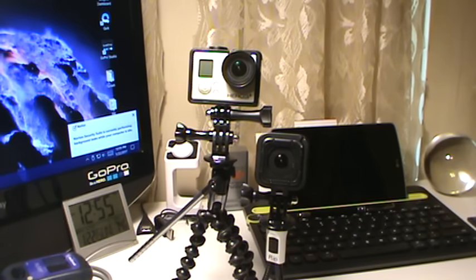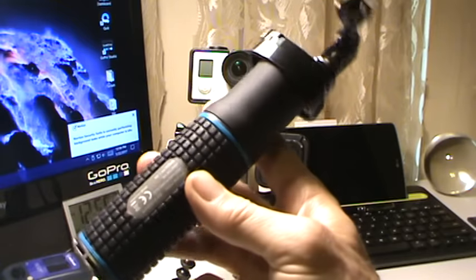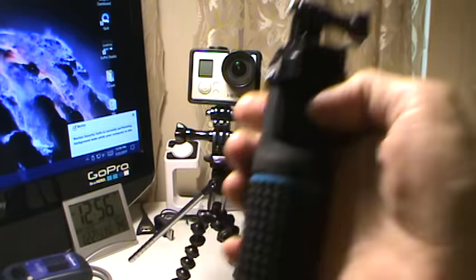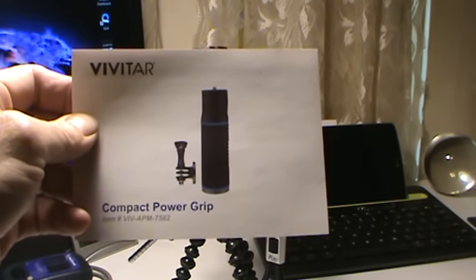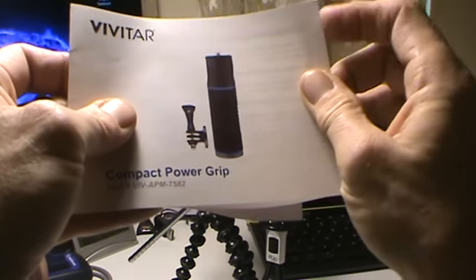I went grocery shopping today and they're revamping the entire electronics area. I found a pretty nifty little doodad on clearance and just had to get it. It's a Vivitar pistol grip battery — item number VIVAPM7582. I'm going to check it out; I don't remember how many milliamp hours it has.